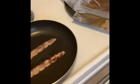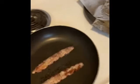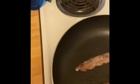Hello. Today in the Quarantine Kitchen, we're going to come up with what we can with what we got.